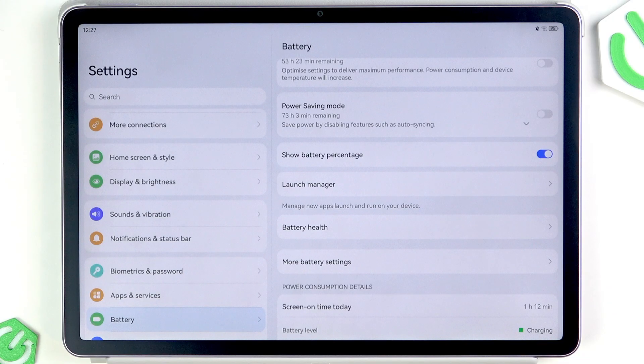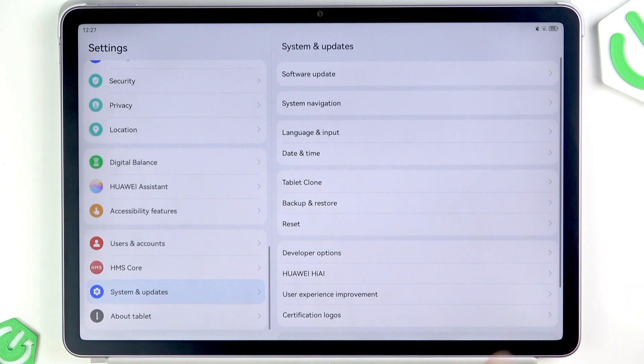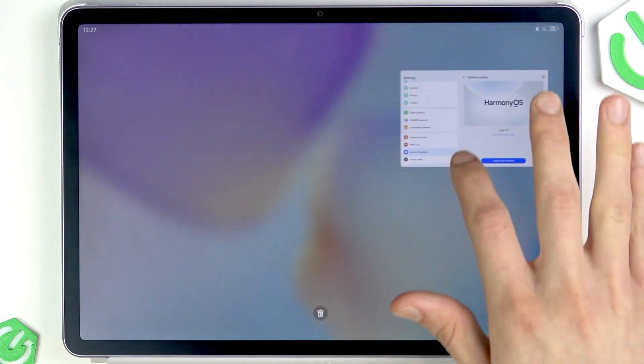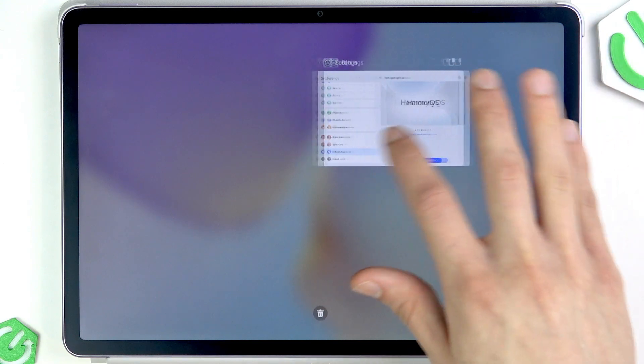If nothing helps, go to System and Updates, then Software Updates, and check if there are any updates available for your tablet. If there are, take your time to download and install them — that should fix your problem.